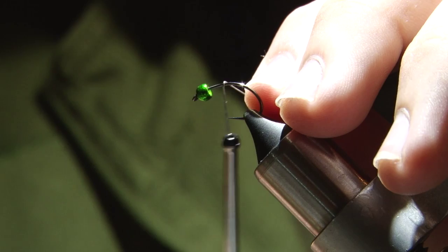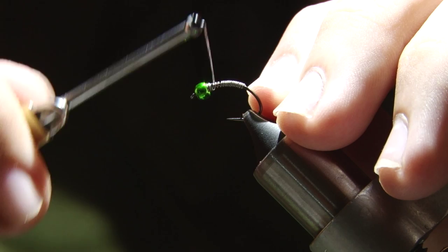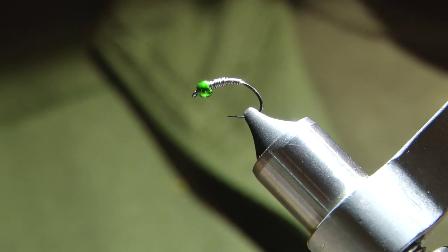I'm just going to start out with some 0.010 lead and make a little bit of taper. Bring it all the way up to the bead and then wrap it back over itself, going back down the length of the fly about halfway down the length of the lead you've already made. So it should look something like that. Don't worry too much about how your lead looks because you're not going to be able to see it at the end.